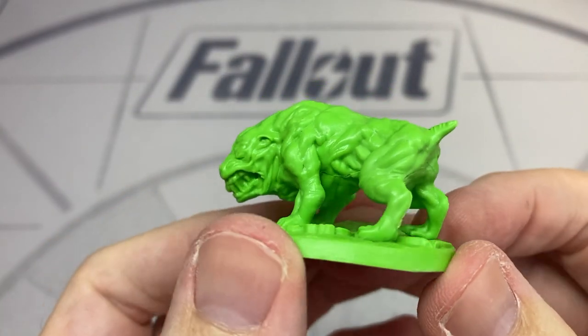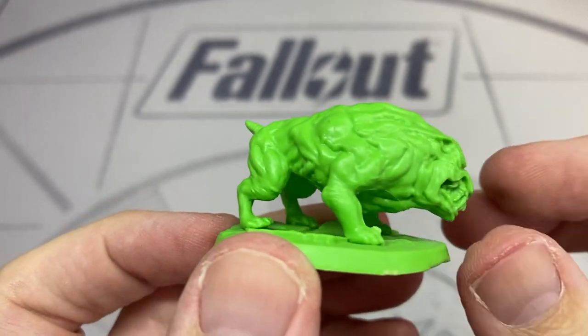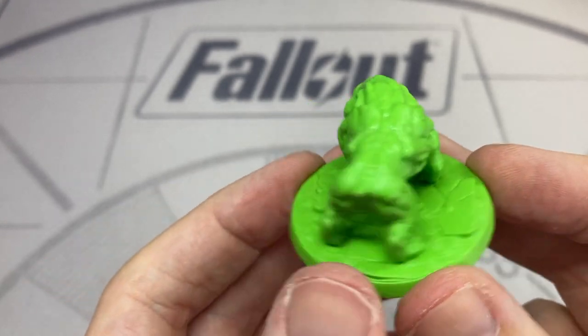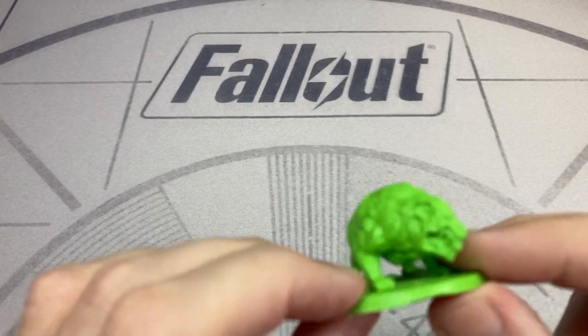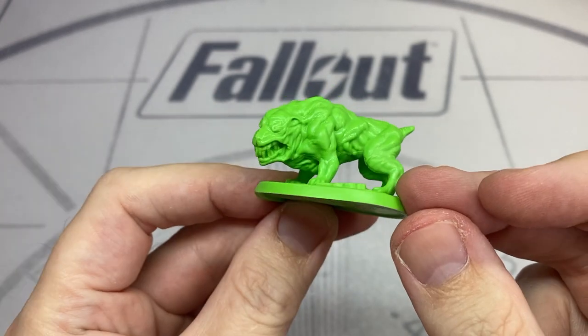Now we have a second Super Mutant Hound. The mold lines don't seem to be quite so much of a problem on this one — I'd suspect that's down to the slightly less dynamic pose. I should note the base on this one was very much out of shape, appearing to have some kind of divot or deformity taken out of the front, though that can be corrected.